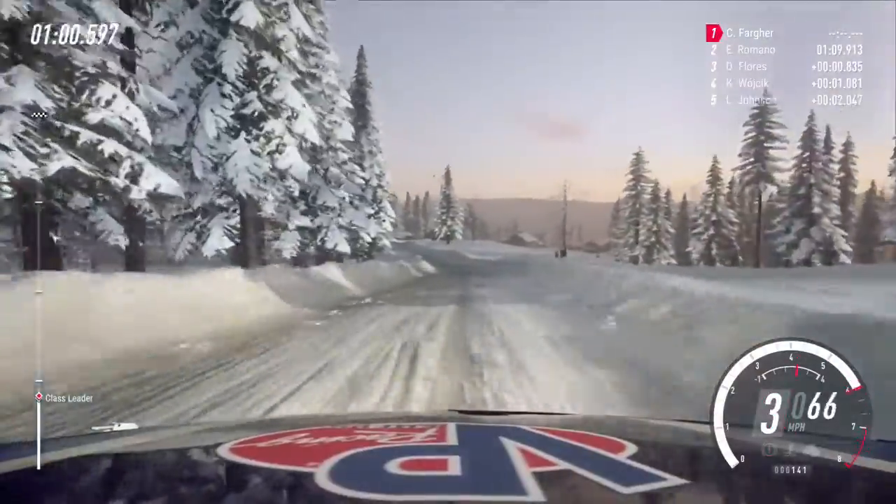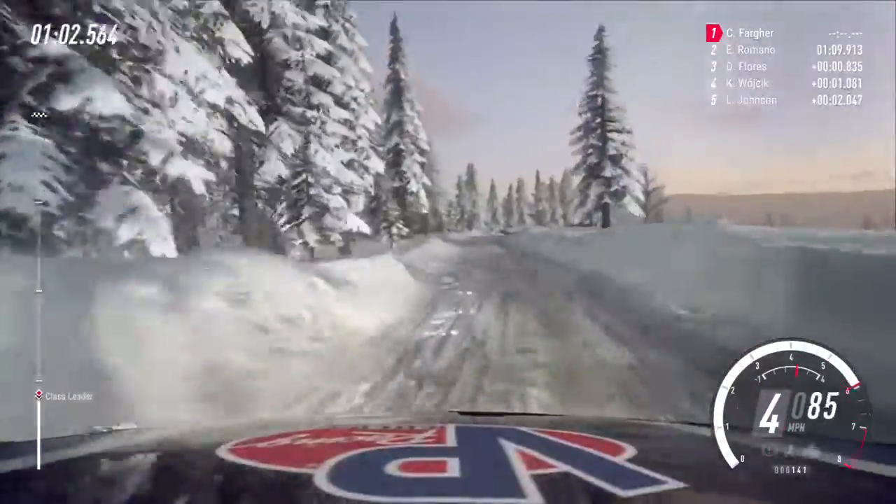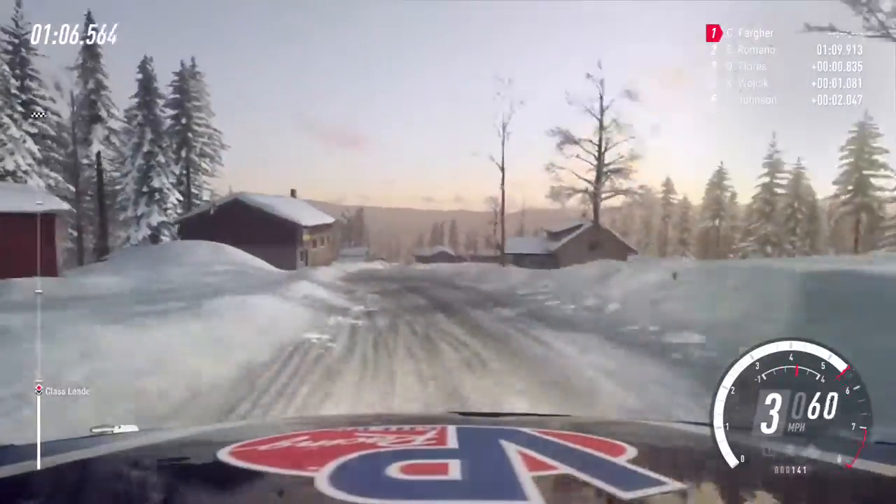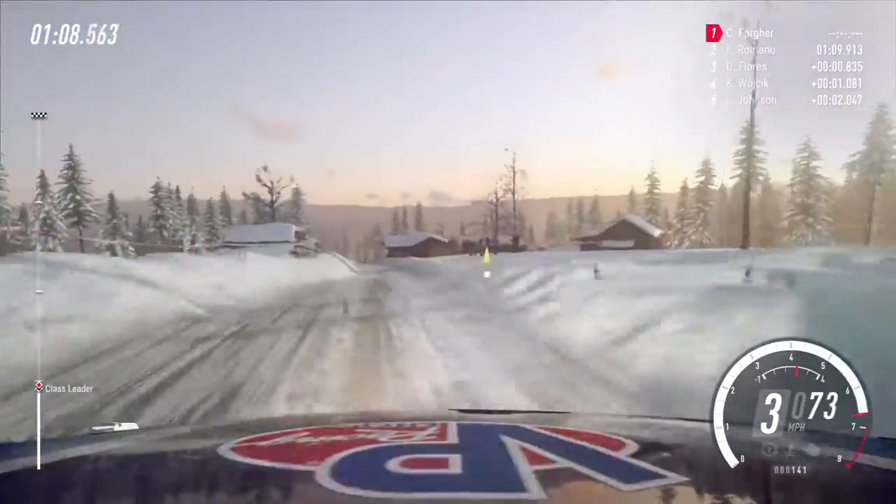Caution, 4 right, keep left of a 30, flat right, 150, downhill, crest, and tight 5 left.